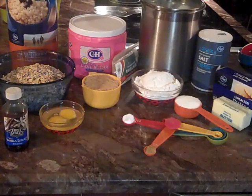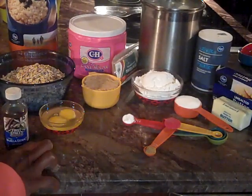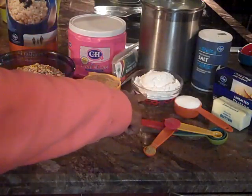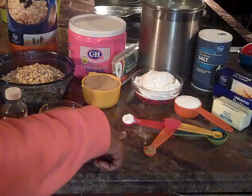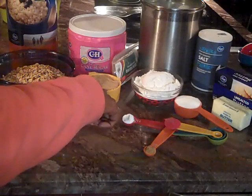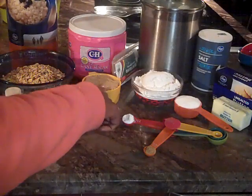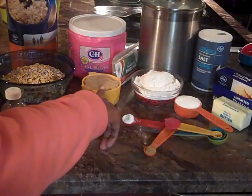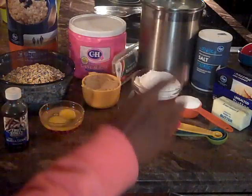To make these oatmeal cookies, family, we are going to combine two large eggs, one and a half cups of all-purpose flour, one teaspoon of baking soda, and one cup of pressed brown sugar — this is just the golden brown. You can use the dark if you wanted to, but I primarily like the golden brown.